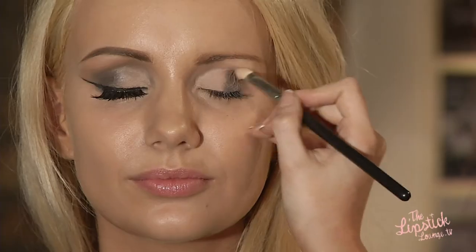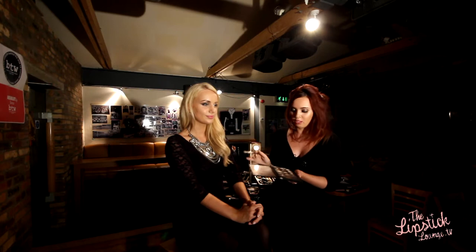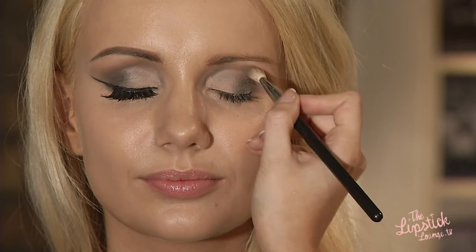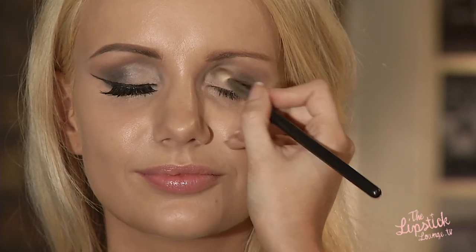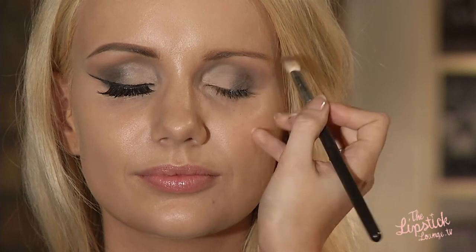I'm now just going to take a 217 and blend that all out. Don't worry if you get any fall from the shadow because this can all be cleaned up with your foundation brush. We're now going to blend out all the colours to make it a bit softer. I'm taking Wedge, which is called a mediator colour by MAC — this is used to soften out the look and blend in with your brow, working in circular motions to take away any harsh edges.